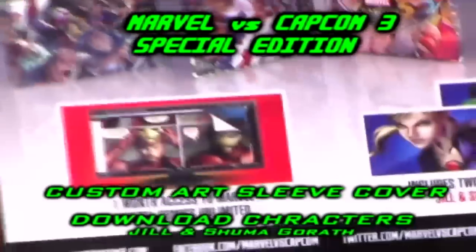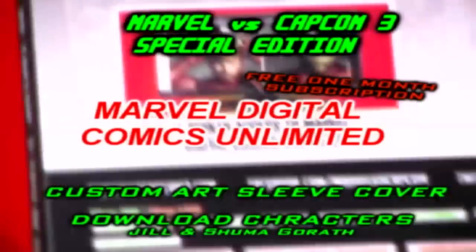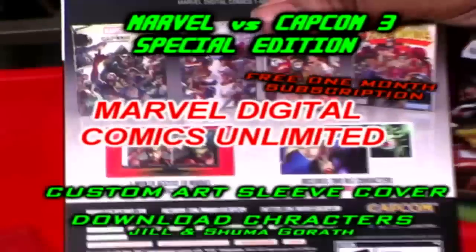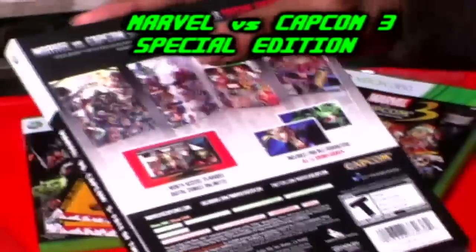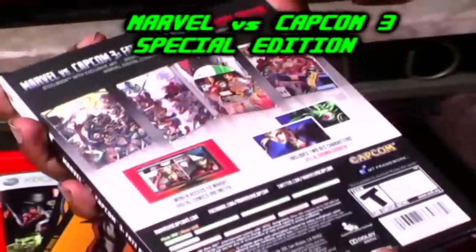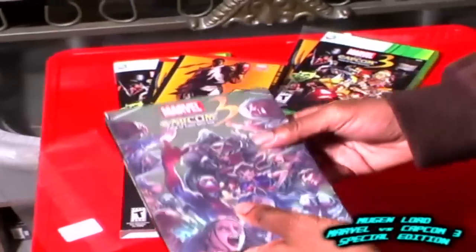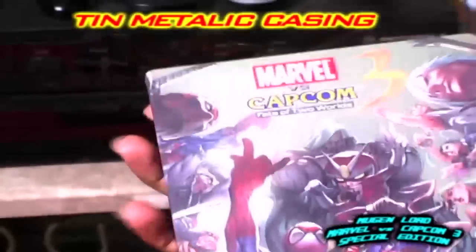You also get one month access to Marvel Digital Comics Unlimited. For those of you who don't know, on Marvel Comics you can actually read the comic books on the internet — so instead of going out and buying the hardback copies, you can subscribe for one month. That's what it comes with. Let's just slide open the cover — wow, look at this. Right here you have the tin case of Marvel vs Capcom 3.